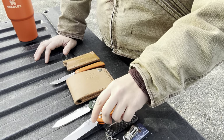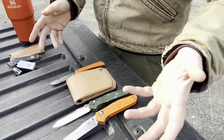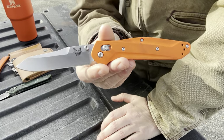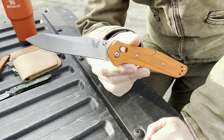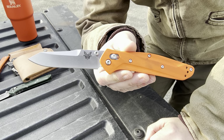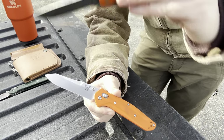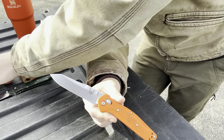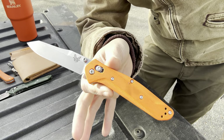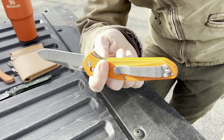I know a lot of you are really jonesing for the info on this, so we'll move everything aside and get that over with first — that way if you're not interested in the test updates you don't have to watch the rest of the video. This is a knife I wanted the moment it came out. The moment I saw that Benchmade was finally offering the customization tool for the 940, I wanted one with orange scales. Did I have $200-plus to do this? Absolutely not — so Jesse, being the EDC angel that he is, had this built for me.